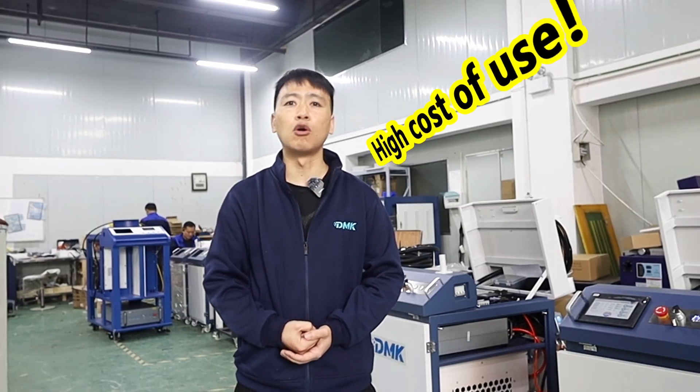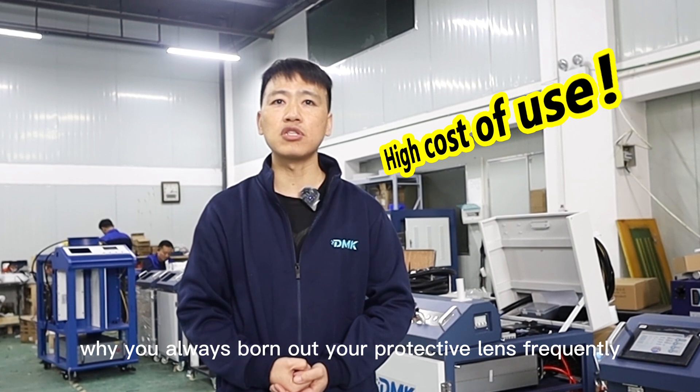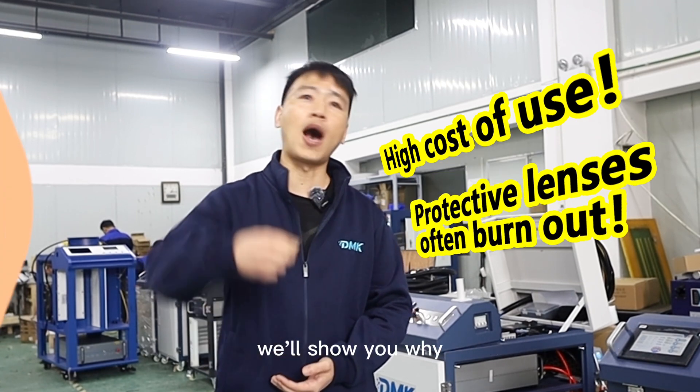Why is the cost of daily consumables so high? Why do you always burn out your protective lens frequently? We'll show you why.